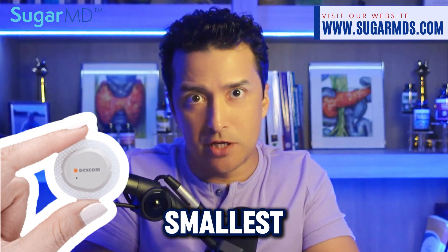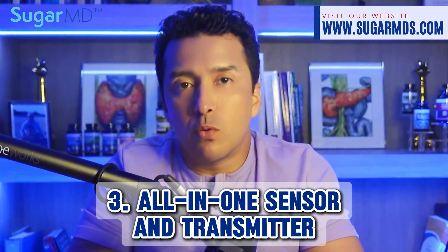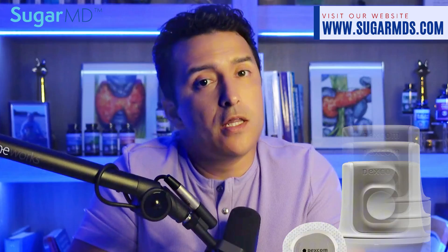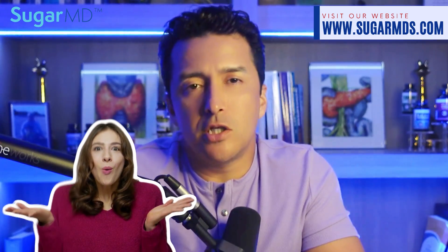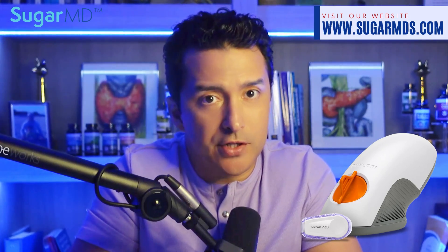Number two: the Dexcom G7 sensor is marketed as the smallest Dexcom sensor yet — more discreet for wearing, increasing comfort and reducing visibility for those concerned about appearance. Number three: the G7 features an all-in-one design where the sensor and transmitter are integrated into a single unit, simplifying setup so you only insert one component rather than two. The G6, unfortunately, requires users to insert the sensor and transmitter separately.